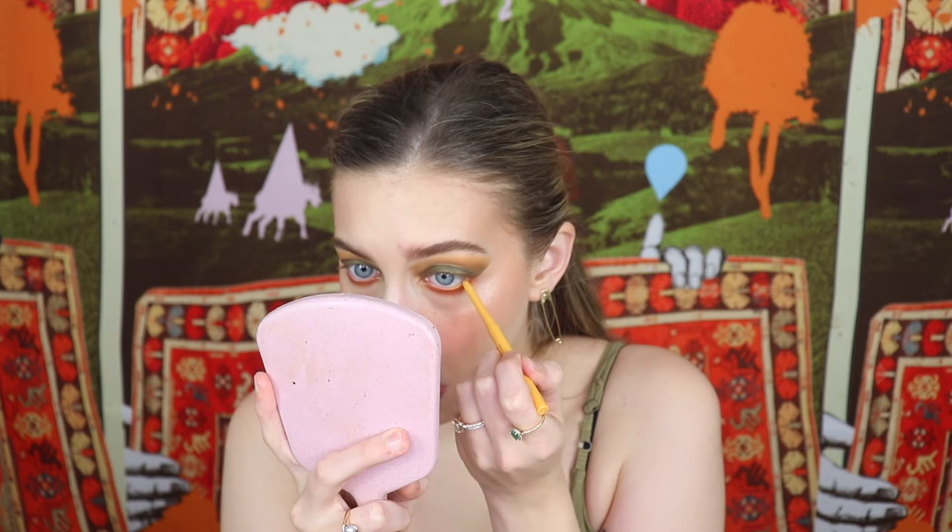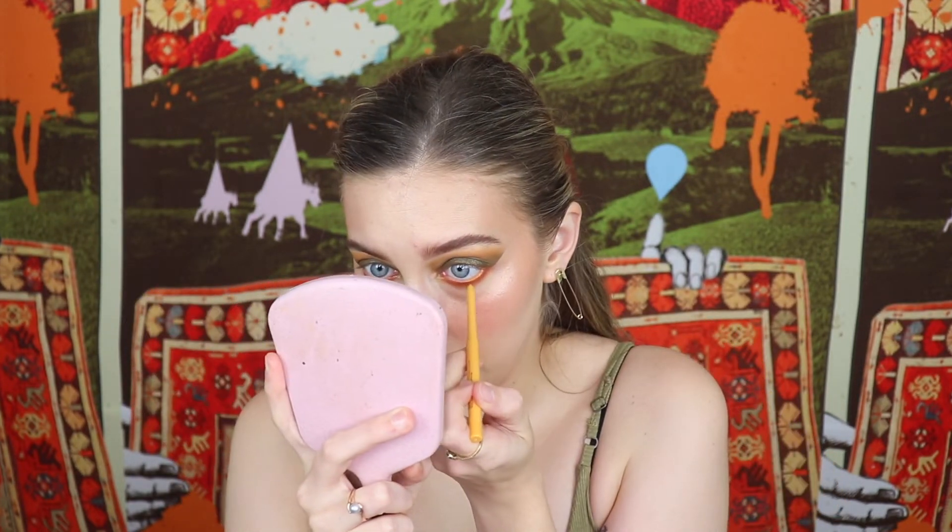Now I'm taking the yellow liner in Marigold and just lining the bottom waterline. It's such a pretty shade and so insanely pigmented — it just glides right on. These ColourPop gel liners are great. Then throwing on some mascara — I went in with this Lancôme Monsieur Big mascara. I'm trying to use it up. I don't love it, I don't hate it, but I want to go through the whole tube.